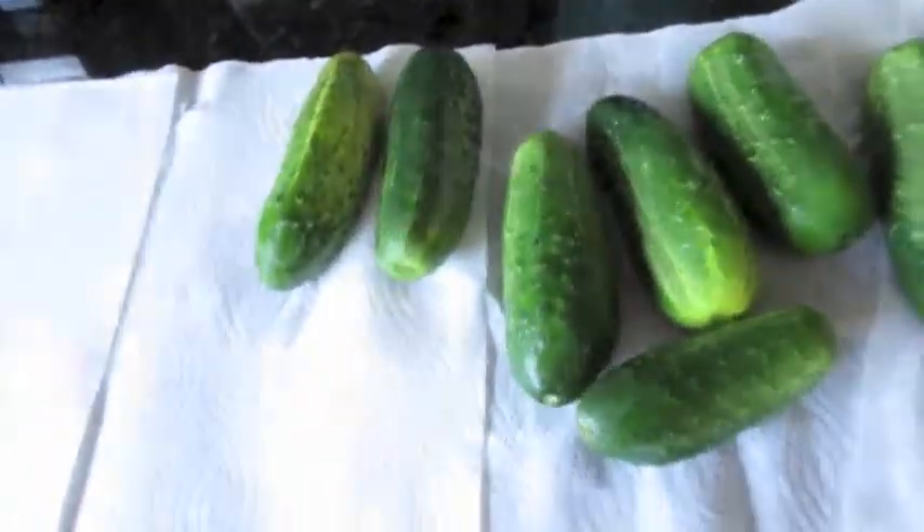Hey everybody, this is Jane. Today I'm going to can some pickles. Last year I did it and it was really successful — Joe loved them and I did too. They came out great and they were from my garden, but unfortunately this year the groundhog ate all my cucumbers — ate all the seedlings, they never grew. It was too late in the season to produce fruit, so I went to the local farm stand and got some cucumbers. I'll show you them right now; I washed them.